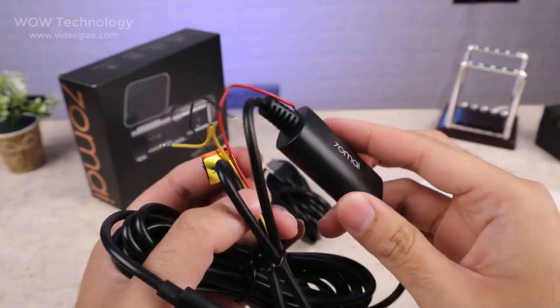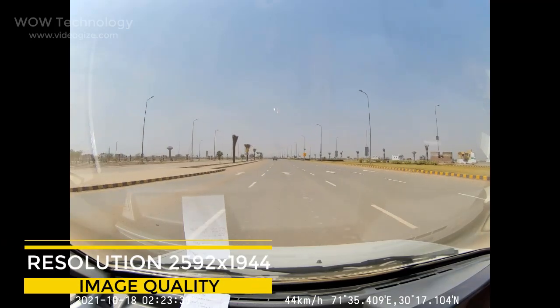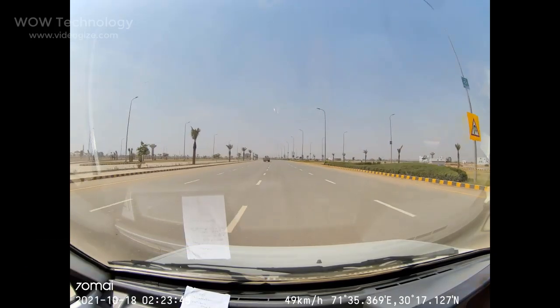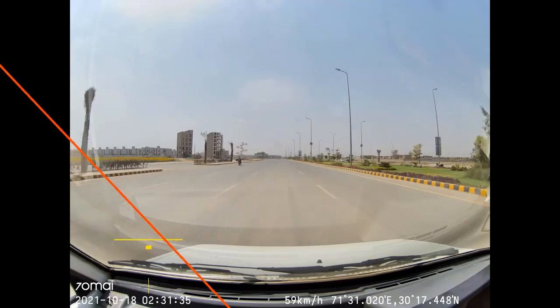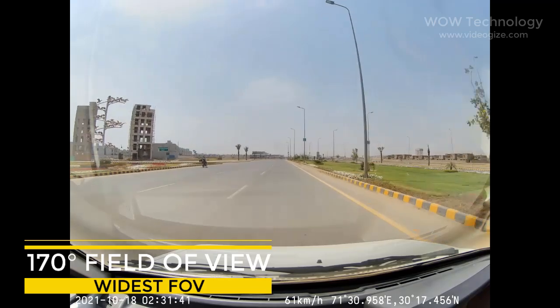Let's see this dashcam in action. Outstanding image quality with a high resolution of 2592x1944 captures license plates, road signs, and other critical details on the road. With the 70Mai app, you can view real-time footage directly on your phone. An extra wide 170-degree field of view better records actions on both sides of your car where collisions are most likely to occur.